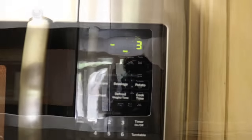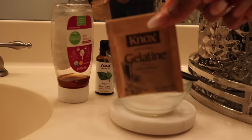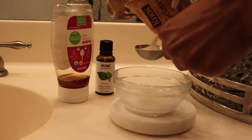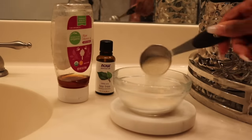You need the milk to be hot, as this is going to help you activate your gelatin. You'll need one tablespoon of gelatin, which works out to pretty much exactly one packet, and stir that very well into the hot milk.